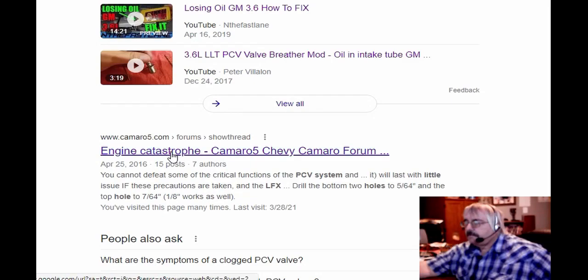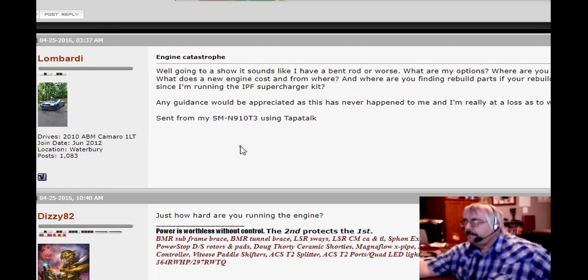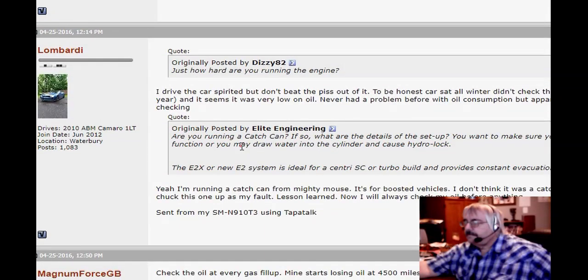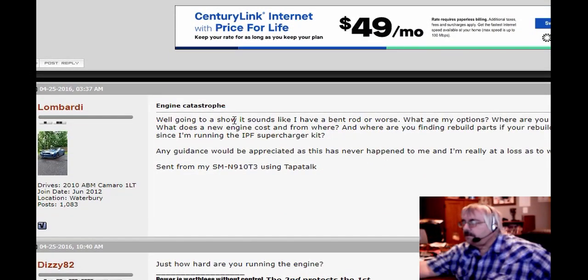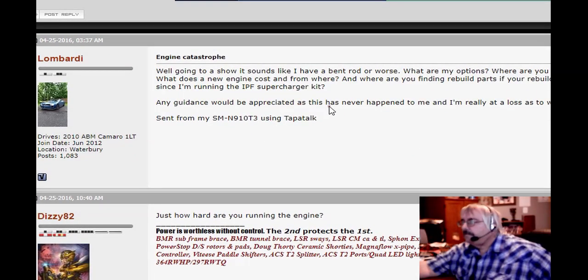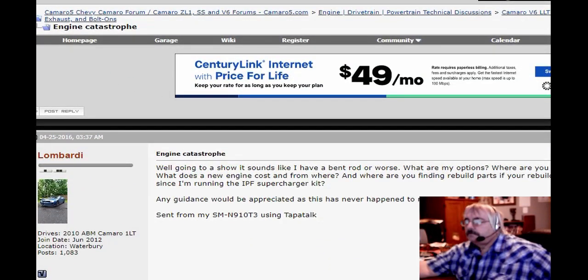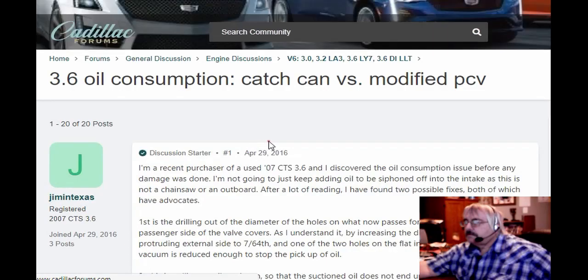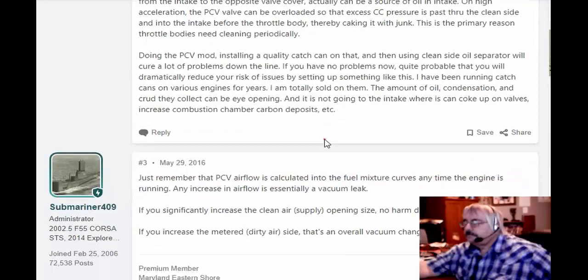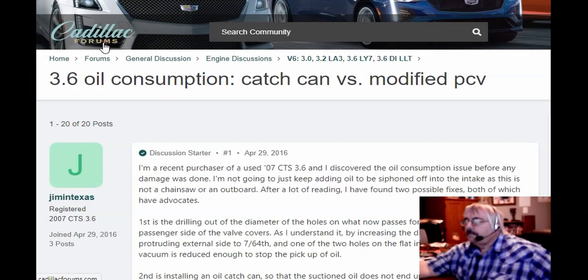This is Camaro file — it can cause a lot of major problems if they get plugged up. They're talking about major engine problems; don't need that. Down here on Cadillac forums it's just a bunch of reading stuff. 3.6 oil consumption — catch can versus modified PCV valve. I would say you probably need both: modify your PCV valve and have a catch can on the direct injection engines.